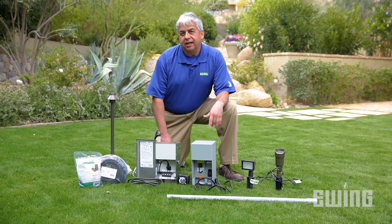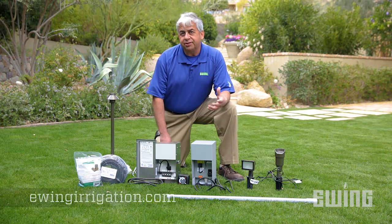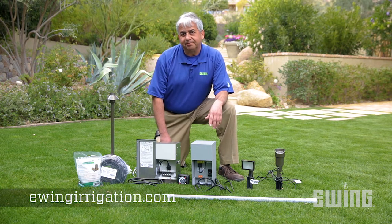To learn more about landscape lighting, sign up for one of our live education classes. Find out how at your local Ewing branch or visit us online at ewingirrigation.com.